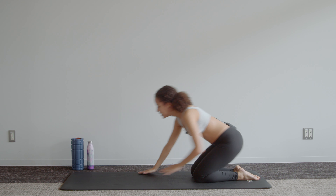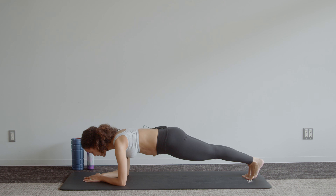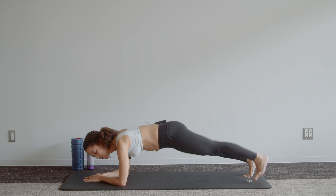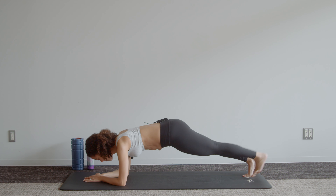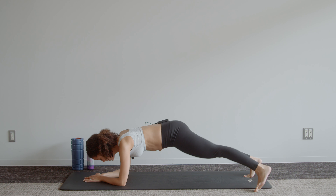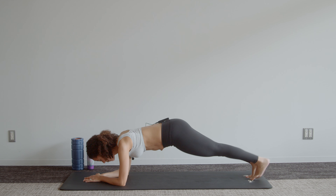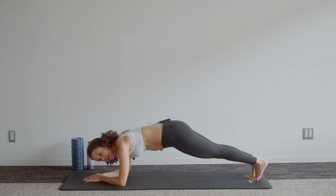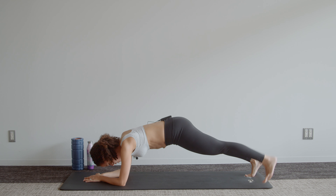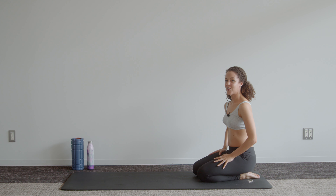Straight into our side toe taps — up into plank and we tap out and out. Four more, three, two, one. Sit back, quick shake out. Last movement — bonus movement — is just a 20-second plank hold.